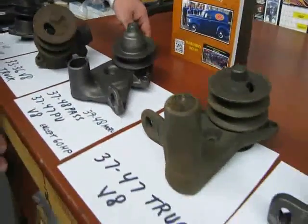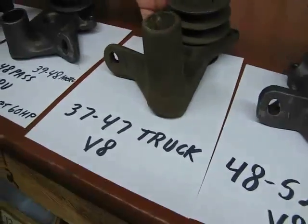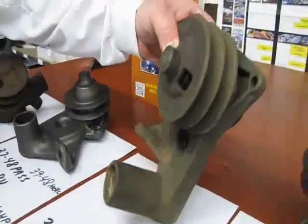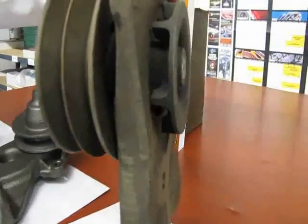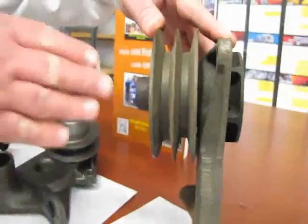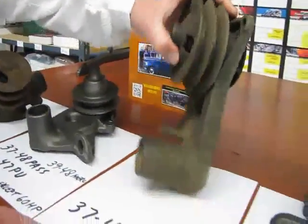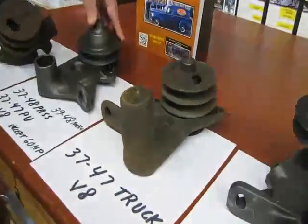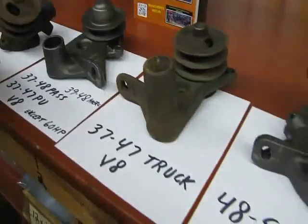Next to it we have the other rare style of truck water pump, 37 to 47 truck. These were the ones that people used to use years ago. They do have a bearing inside of them. What they would do is take the pulleys off, modify the single pulley, press it back on, and cut this down so that way you can match up with the early style pump. The early style pumps nowadays — the brand new ones — are all bearing style, so no more bushing.